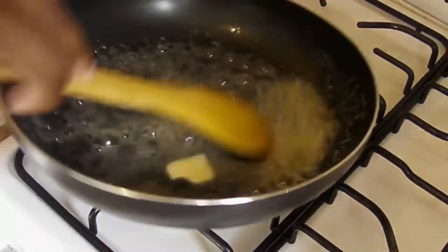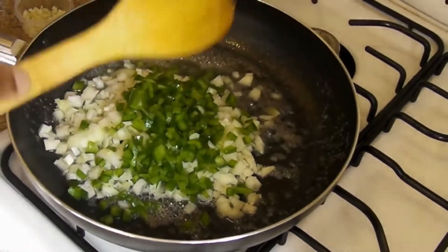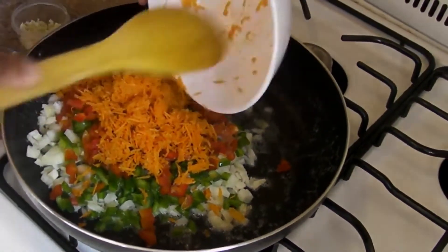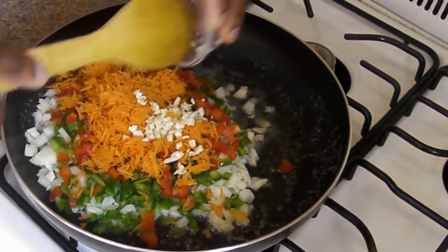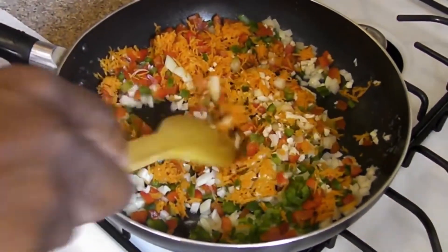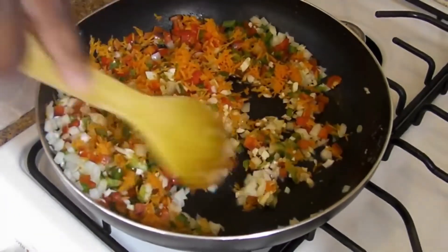We're going to sauté our onion. Get that all in there. And we're going to sauté our green pepper, our red pepper — oh my goodness, this is wonderful — and our carrots. It's all our vegetables. And of course some nice garlic that has been minced. Let's just cook this down nicely. We want to release all of the flavors. Give this a good three to five minutes at a medium temperature until it shrinks.